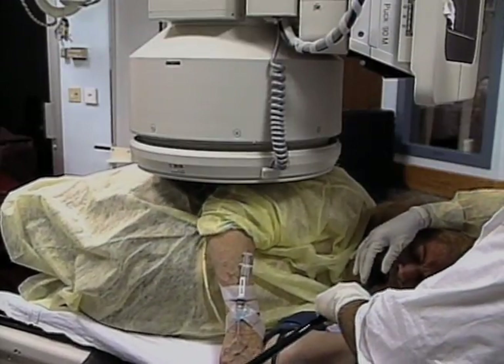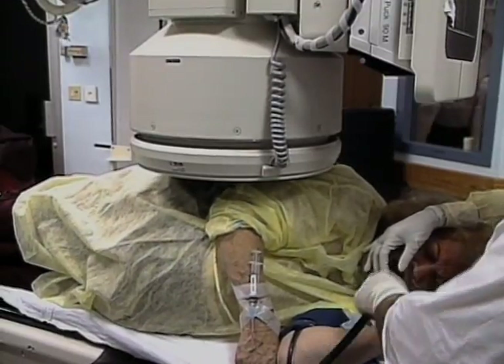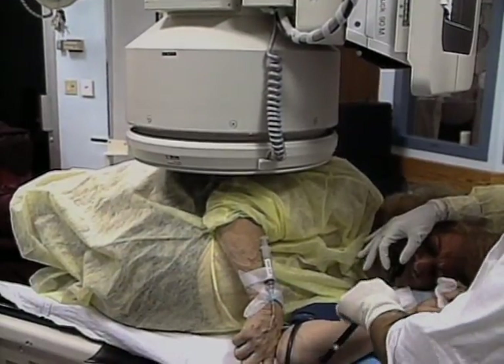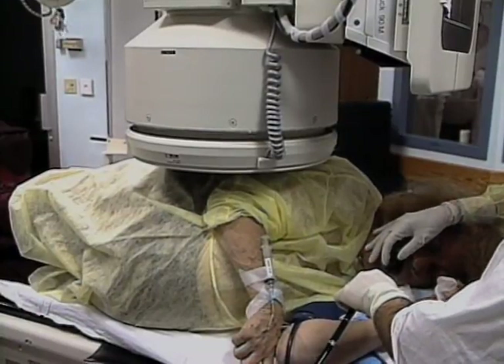The lubricated overtube is then advanced. Because it follows the contour of the scope, it automatically comes to rest at the pyloric orifice. Fluoroscopy is not necessary for this maneuver. For purposes of this instructional tape, however, the fluoroscope is in place for the entire procedure.